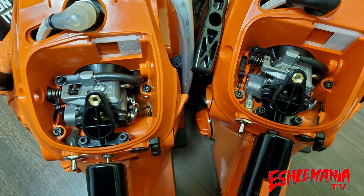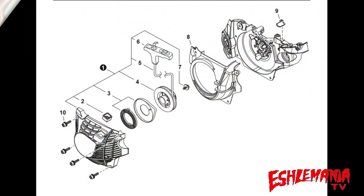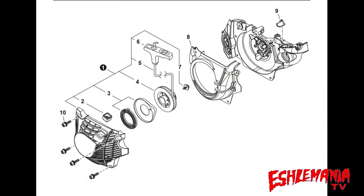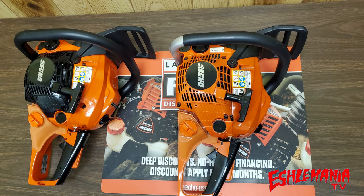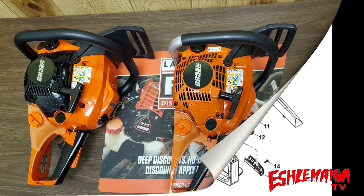On the starter assemblies there's a difference in part numbers because the CS4910 has a black starter housing while the CS501P has an orange one. There's also a different part number for the rope pulley on the 4910, and a different part number for the rope grip, even though they look very similar. Here you can see the CS501P at the bottom and the CS4910 at the top — black starter housing on one, orange on the other. The grips look and feel essentially the same in material.